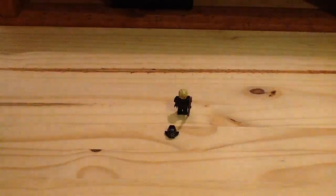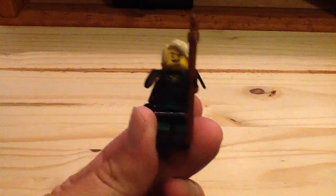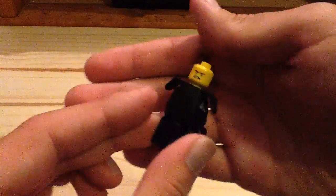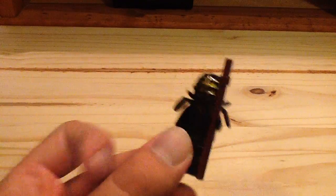So let's look at Lloyd in his Kendo outfit. You can see he does have that really cool hair piece there, and also the black Kendo armor. You can see he has that stick there — the staff — there is the printing on him, there is the alternate face, and then you have his nice helmet, which has that great gold color on there as well.